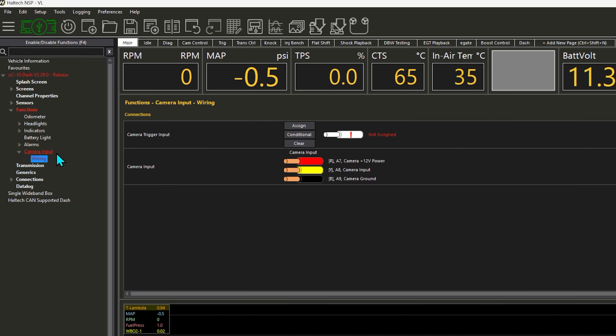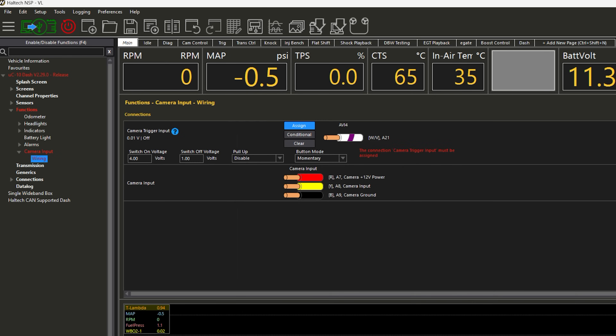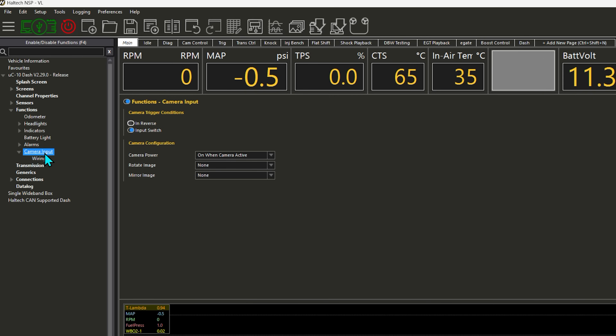We go to the wiring section to assign the input for our camera trigger. In this particular instance we wired it into AVI4, as that was one of the available inputs — any available input will work. We choose AVI4 and click OK. We also need to set the on and off voltages for this input. AVIs can only read up to five volts, so when we put the gear position into reverse and receive that voltage trigger, it will only show us five volts even though it is receiving the full 12 volts from the reverse light signal. We'll set four volts for on and one volt for off to make sure it reads correctly.